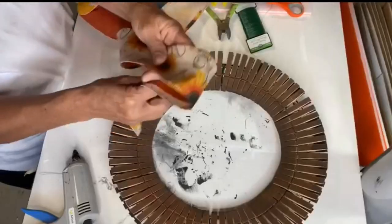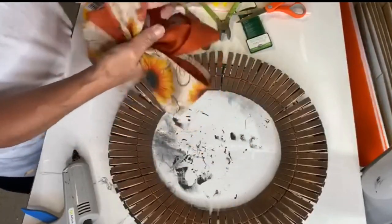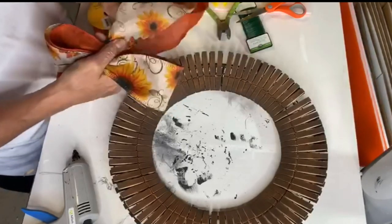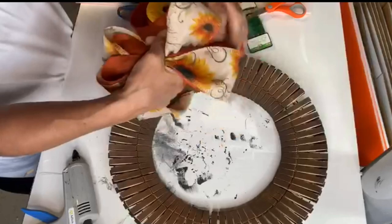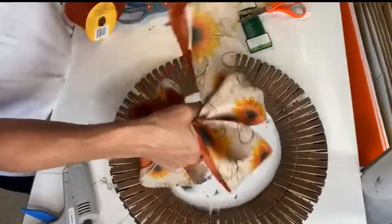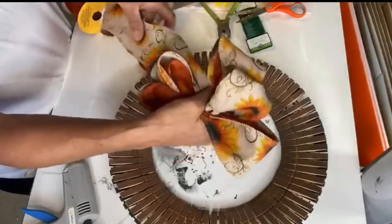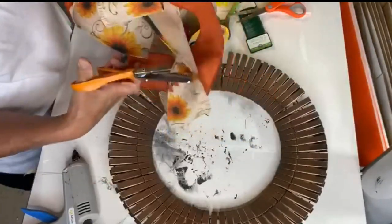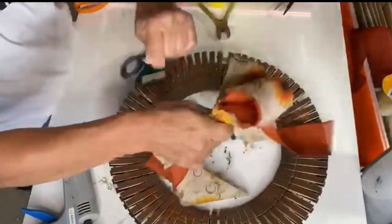I allowed that to dry and then I took some ribbon to make a bow. I made a loop on the right, a loop on the left, then a second loop on the right and a second loop on the left — making sure to pinch the center — then a third loop on the right and a third loop on the left. Keep the center scrunched, cut off the extra ribbon, and using some green floral wire, wrap it around the center of the bow.